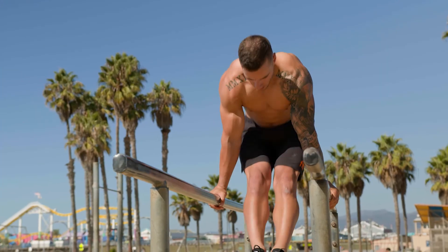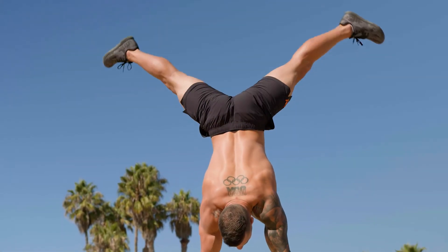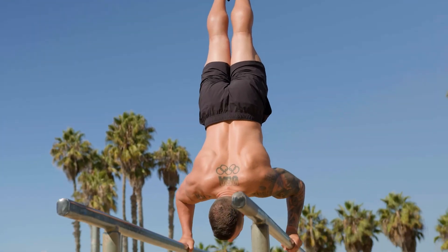So are you ready? Are you ready to train like an Olympic gymnast, build the physique, and learn the skills like a front lever, a planche, and a handstand? Sign up today and I'll see you guys there.